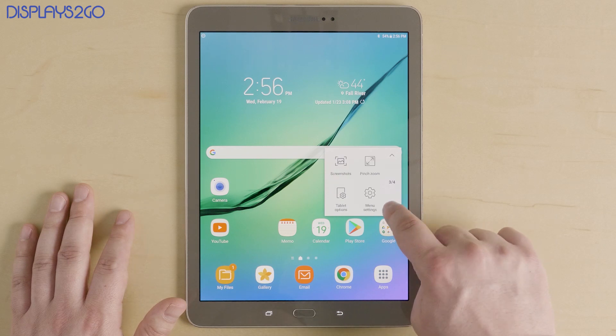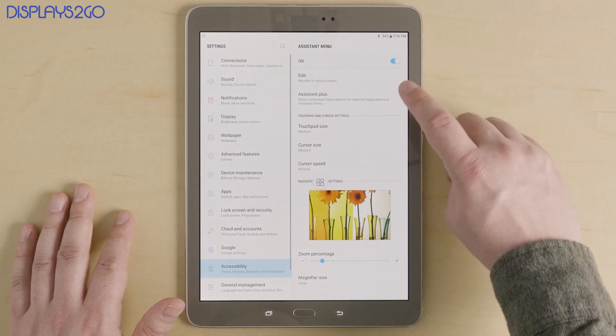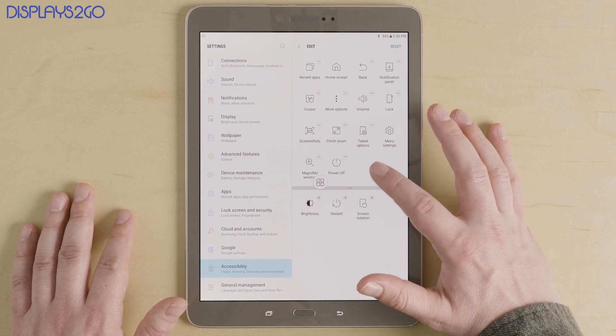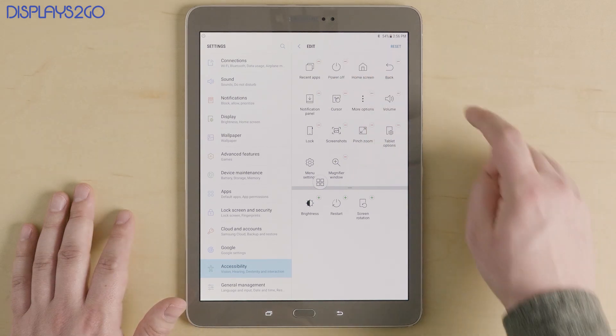On this one we'll need to customize it a little bit. Tap on that gear icon where it says Menu Settings, then tap on the first option that says Edit. We're going to put the power button on this menu — tap and hold on the power icon and drag it up to the main menu.